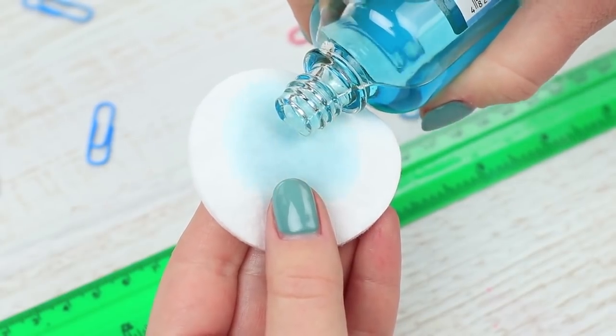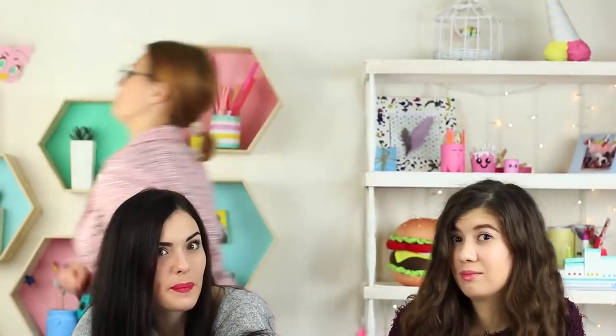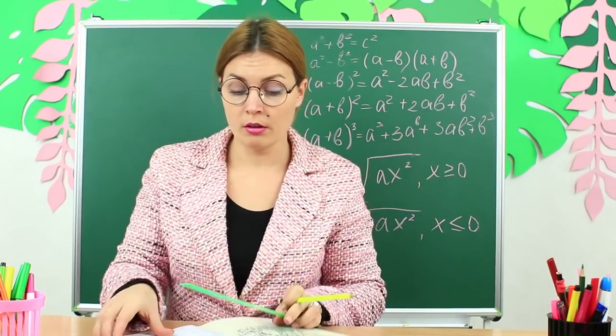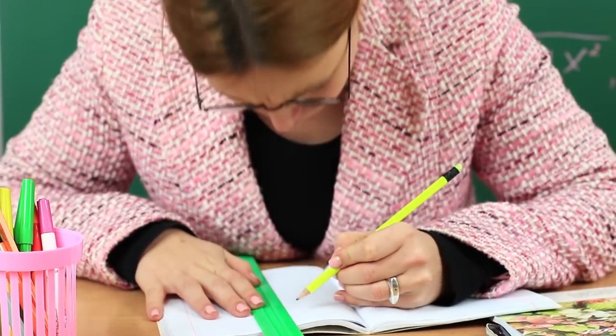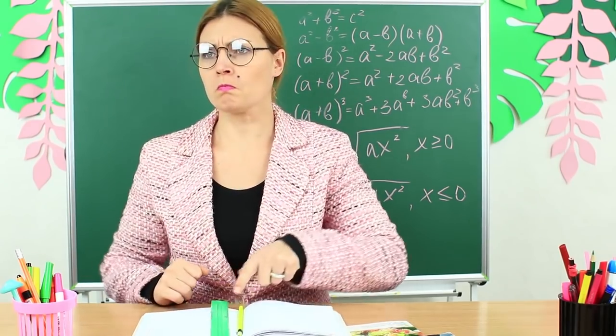Oh, Ms. Smith shouldn't have left her ruler on her desk. Wipe off the hatch marks on the plastic ruler with nail polish remover. Replace her regular ruler with the fake one. Ms. Smith takes the ruler and wants to draw a graph of function in her notebook. Where are all the hatch marks? You can't measure anything with this ruler. It's a humanitarian ruler — it despises figures.